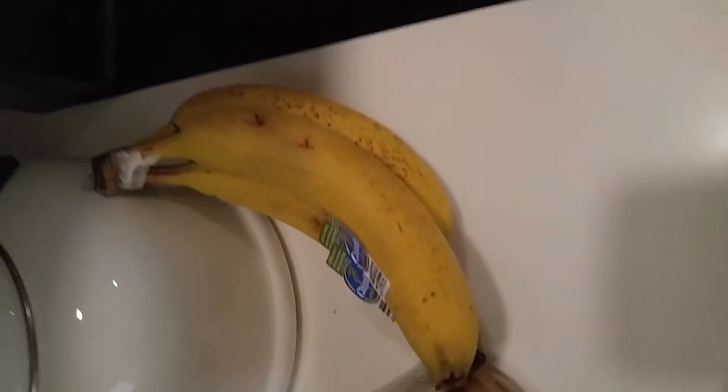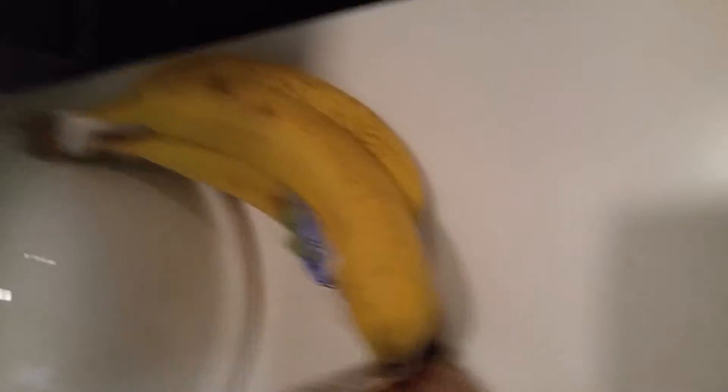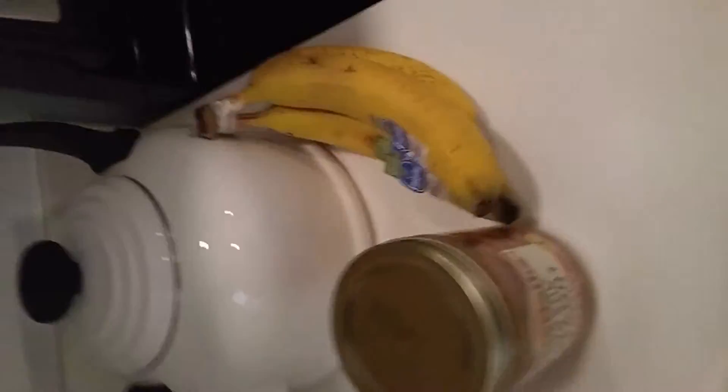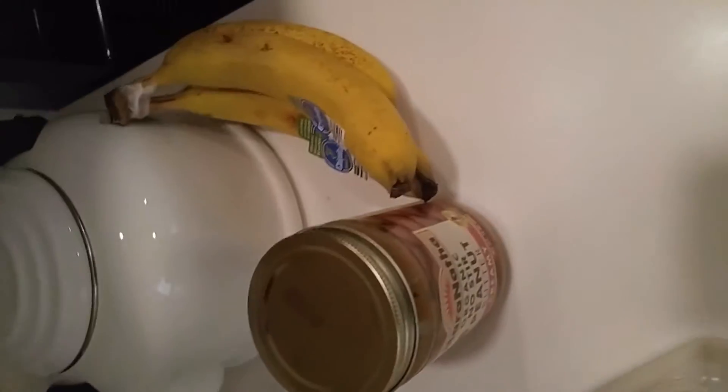We got peanut butter, and then I got bananas. I probably shouldn't be eating bananas — they're high in sugar and carbs — but they're good and they're great for oatmeal. Best oatmeal topping next to blackberries, which are amazing. You can get raspberries and all that good stuff too — strawberries, blueberries, whatever berries. Those are good for you. Some type of berry is great, some type of nut is great.